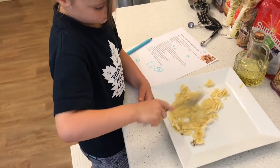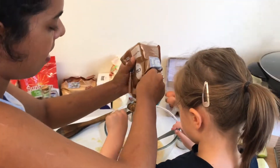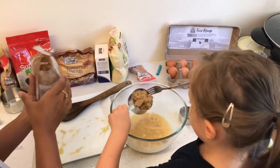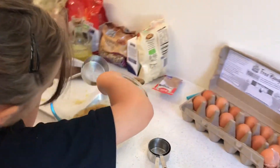Now, how much did we need of this one? One third. One third. Can you help me? Of course. Nearly there. There. That's fine. Can I put it in there? Yep, that would be lovely. Thank you. Perfect. Good job.